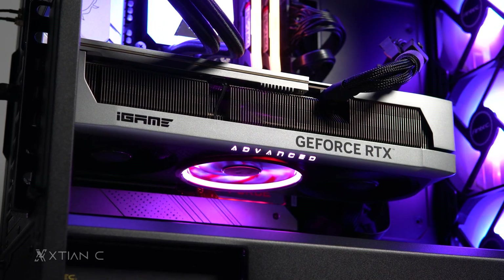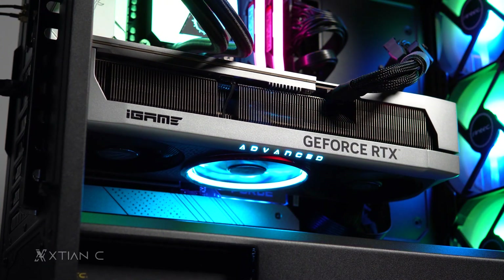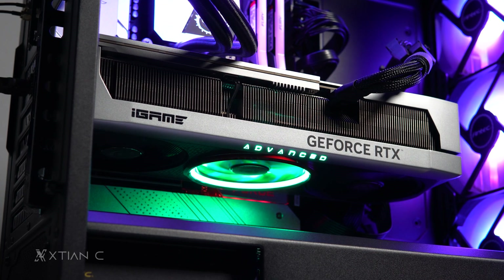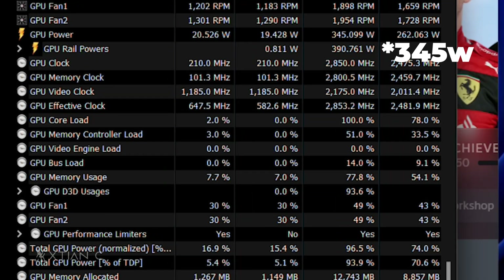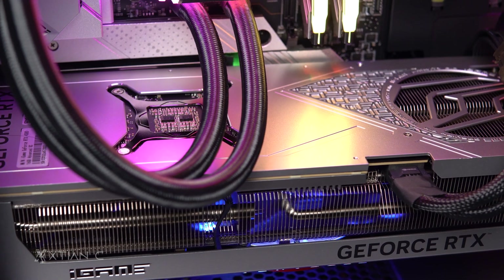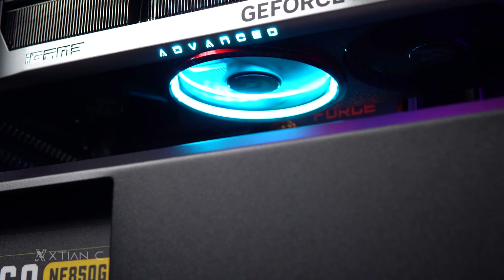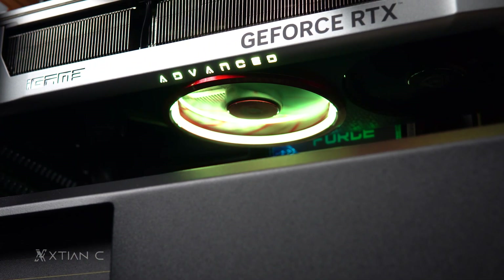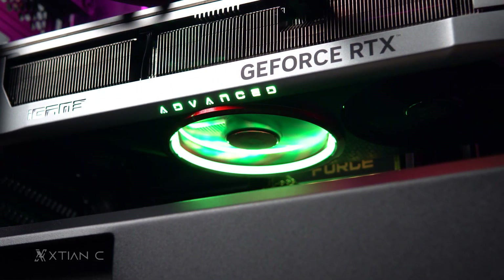Power consumption is a slightly hot topic. But on idle, the entire system draws only around 98 watts, which is reasonable considering the hardware. During game testing, GPU power peaked at around 375 watts, while the overall system peaked at around 550 watts. So there is still a lot of headroom in case you overclock further manually, as long as your power supply is at least 850 watts.